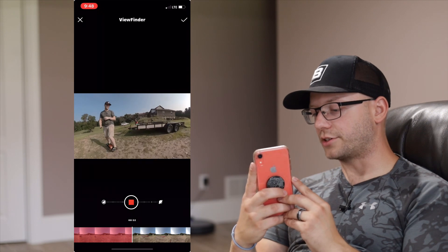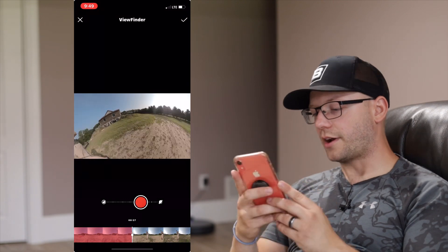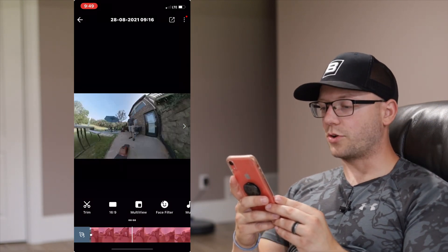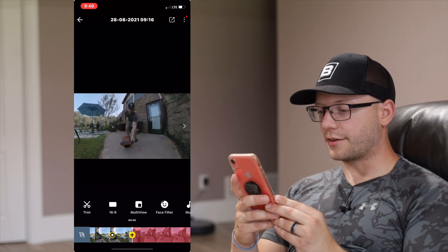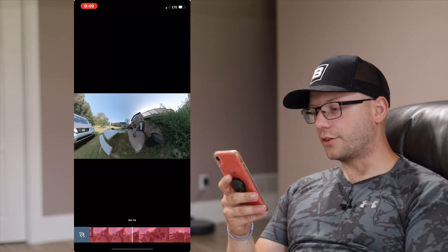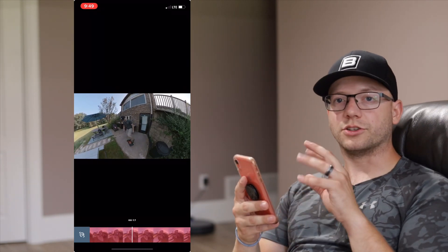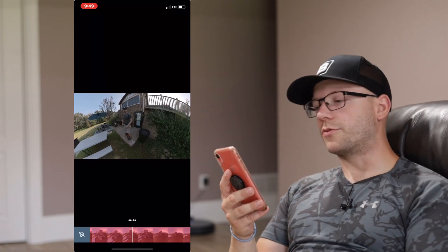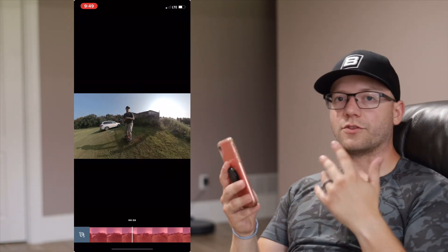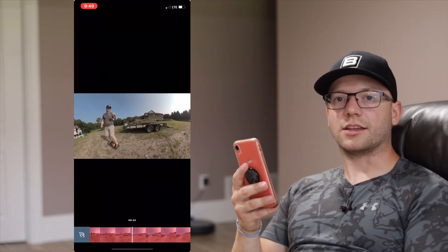I've actually used the Viewfinder feature for unboxings, which is pretty cool. I'm going to hit the check mark. Let's watch back that little bit we did using the Viewfinder feature. The cool thing about this feature is that even though it feels a little jittery on the app while you're doing the edit, it smooths all that out for you. After it exports the video, it applies all the keyframes and smooths them out so it's one smooth motion — not shaky like somebody's holding an unsteady camera.